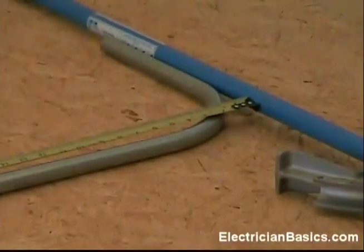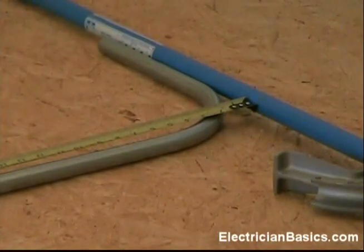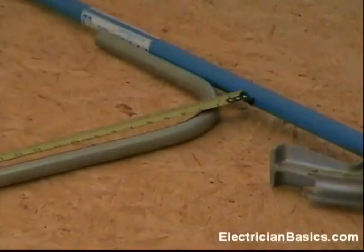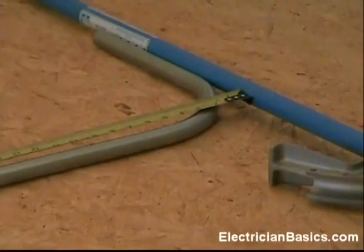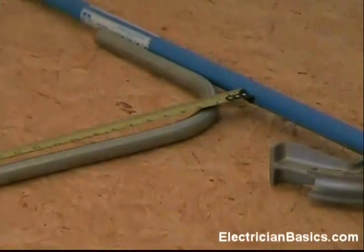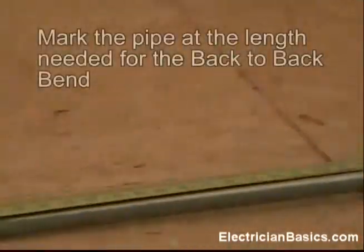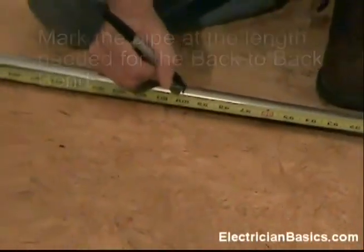We need to make our measurement. I've got that first 90 that we've made and I've placed it against the bender handle. We're using the bender handle as a straight edge to help with our measurement — this is a good trick to remember. We want a 90-degree angle in this conduit 100 inches away from the previous 90 that we just made, so we're measuring from the bender handle and coming down 100 inches. You can see I've got a mark made here at 100 inches.